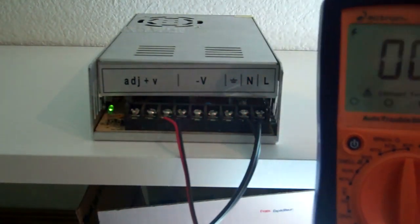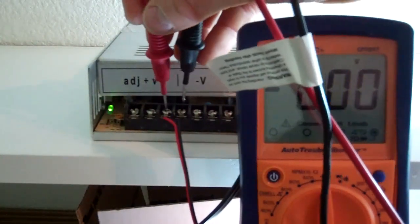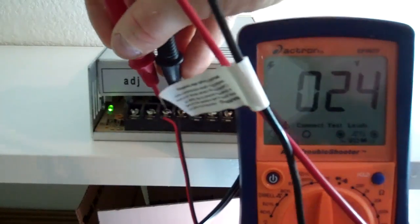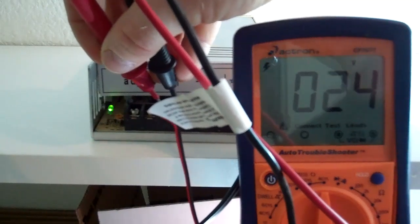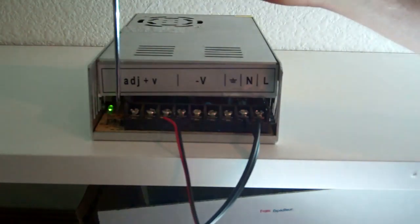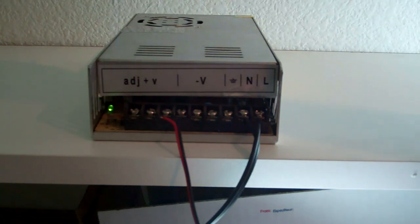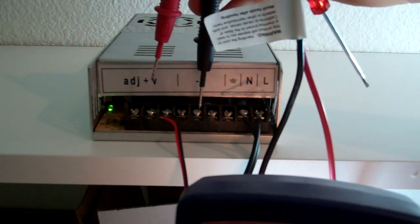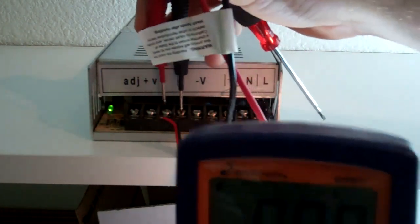I'll take my meter and put the red probe on the red terminal and the black on the black, and we'll see what it reads. It reads 24 volts. That's right where we want it. But let's say it was at 23 — I'm going to make an adjustment. I'll take the screwdriver very carefully and adjust it down slightly, then recheck: put the common here and the positive here — we're now at 22 volts.